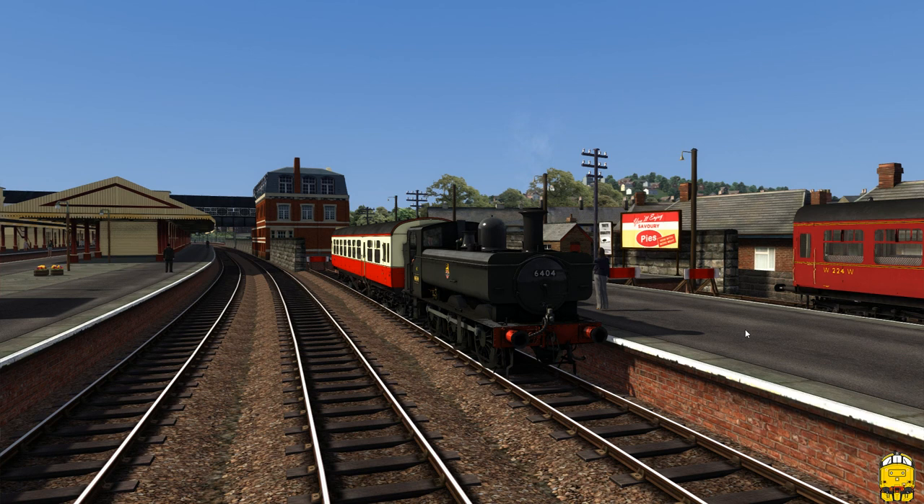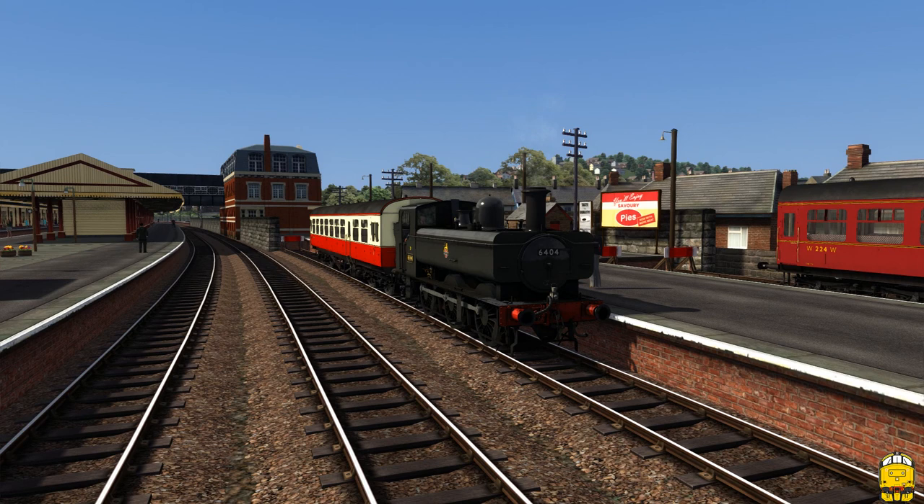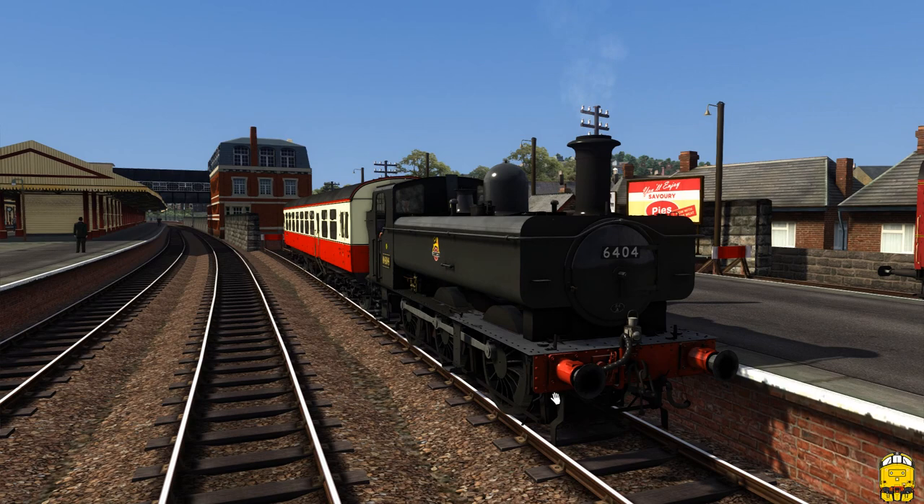Hello there Trainsim fans and welcome to another Trainsim TV video. Today we're going to be taking a look at the brand new Victoria Works GW Pannier Tank Pack, which is now available on the Steam store and also on the Dovetail Games store.